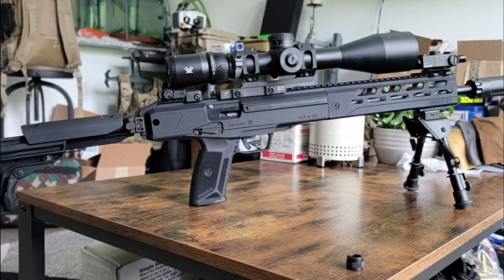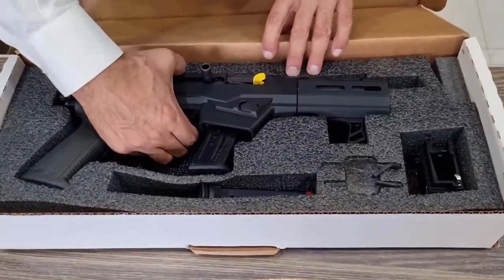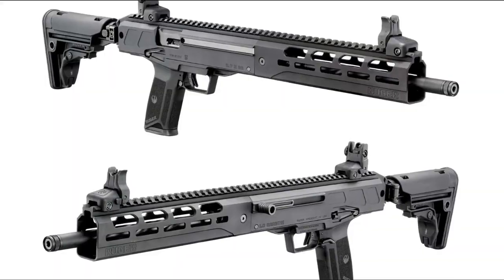After 30 years spent in relative oblivion since it was introduced by FN in 1990, the 5.7x28mm caliber is more and more popular nowadays. The latest gun chambered in 5.7 is now the Ruger LC Charger.